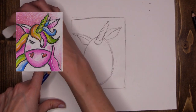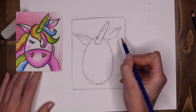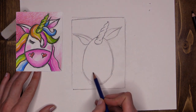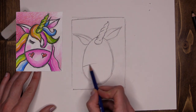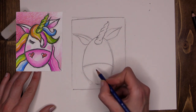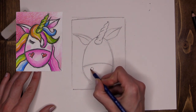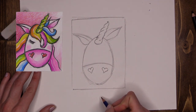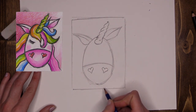Now my poor little unicorn has no face. I'm going to separate down here for a bit of a muzzle — doing a nice rolling line going over the nose, and I'm going to create two little love hearts for my little unicorn's nostrils. She's going to be very lovey-dovey, very cute.